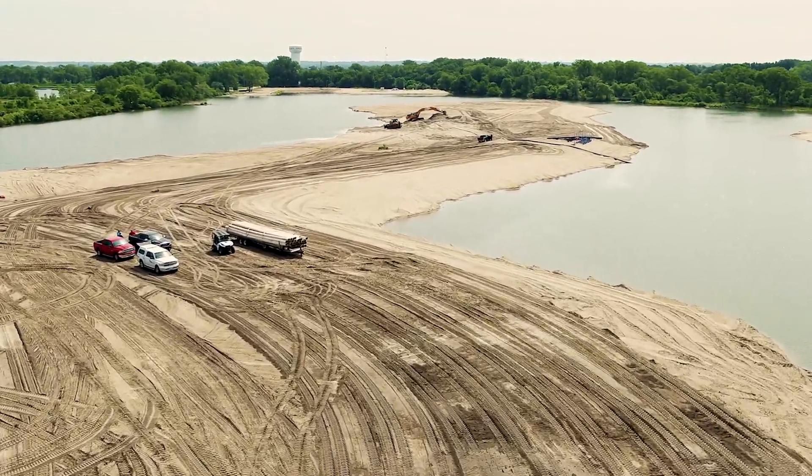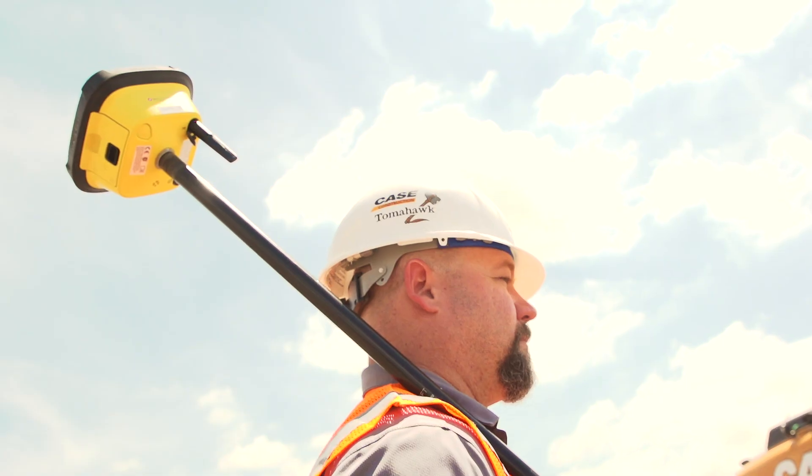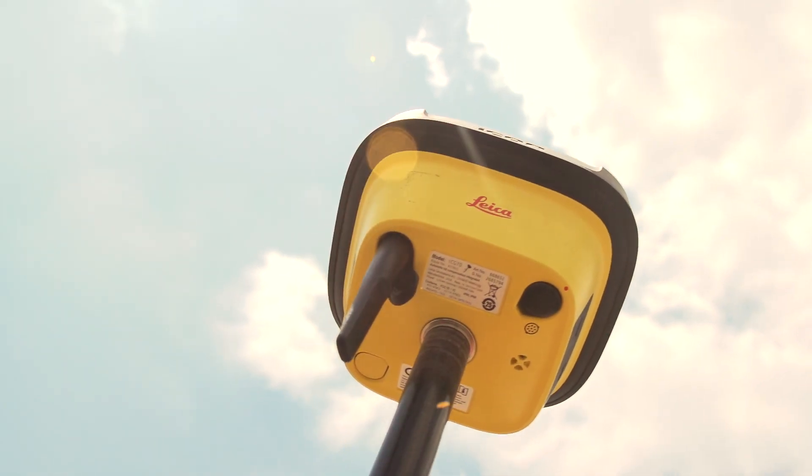Hi, I'm Richie Snyder with Case Construction. We're here today at a residential housing development site in Nebraska. I'm here to show you Leica's new 70T Tilt Rover. This Rover is about 25% lighter than previous models and it doesn't require the operator to hold it plumb when they're doing a site survey.